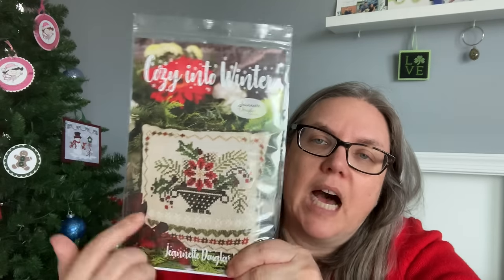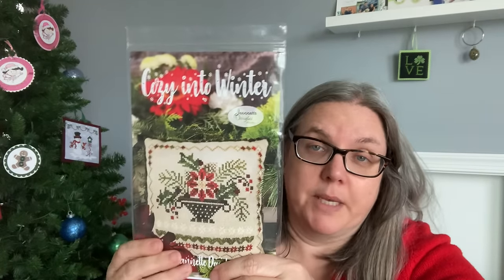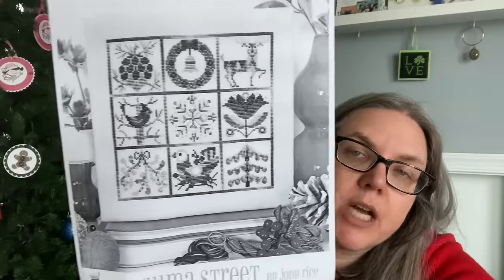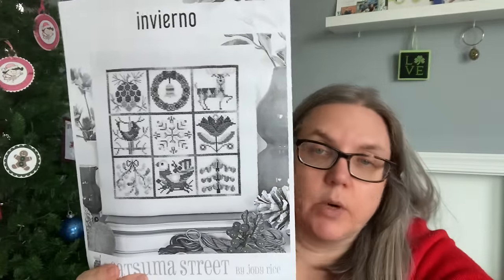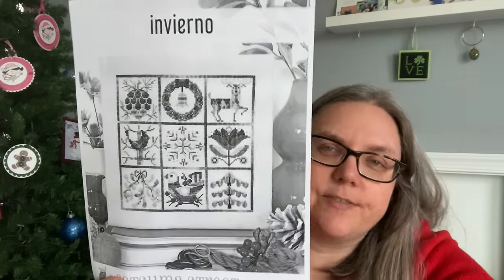This one is called Cozy into Winter by Jeanette Douglas. I would just stitch this one element here — depending on the size, it might work as an ornament. When I look at this pattern, this is all my eye is drawn to, so that's what I want to stitch. Then I also have In Vierno by Satsuma Street as a digital. If you know Satsuma, you know what she does with color — bright and beautiful. I've had the floss pulled for it for a while and it's about time I stitch it. I like the little pieces because it feels like little finishes. So I do have that slated as a December stitch.